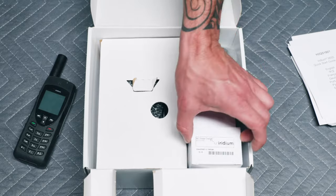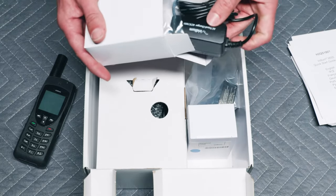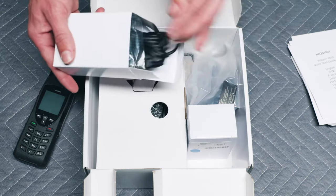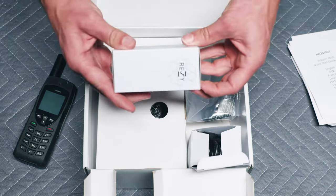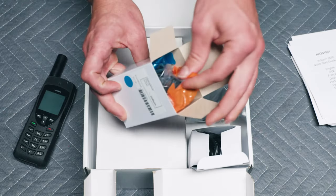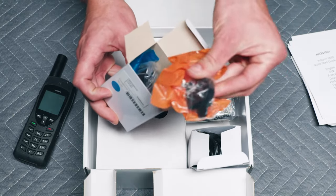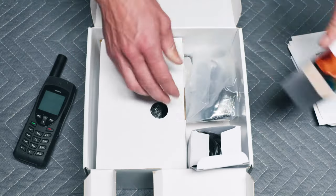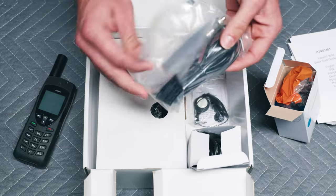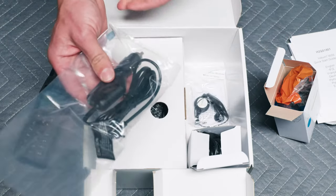Inside the box itself, the first thing you'll see is the plug to plug it into the wall. The next box over has all the adapters for different countries — I'm sure you'll find yours in here; this one looks like European. We also have a car adapter so if you want to plug your phone into the car, you'll be able to do so with this.